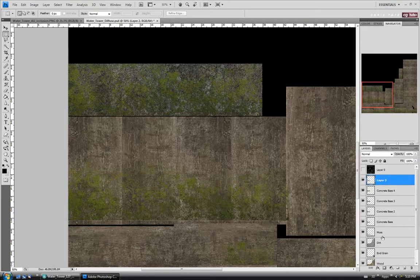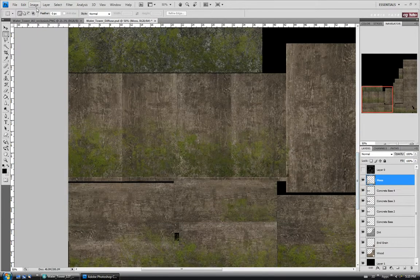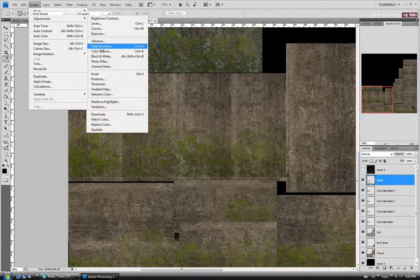Let's select layer 2 and the moss layer with Ctrl, and do Ctrl-E to combine them. Let's rename it 'moss' so we don't get mixed up. Then we'll do an adjustment on this whole layer — Image Adjustments, Hue/Saturation again.